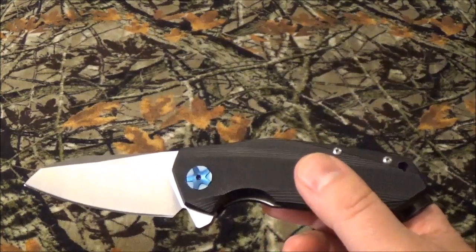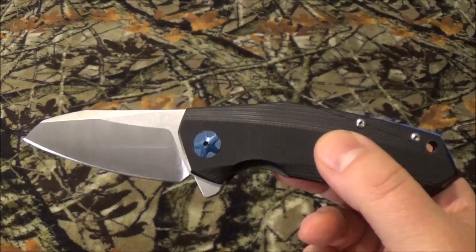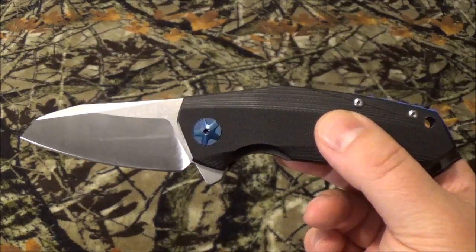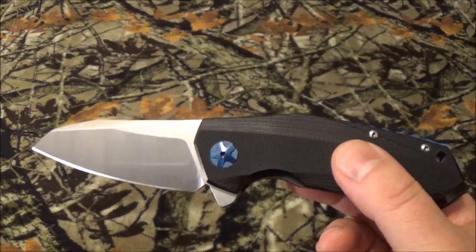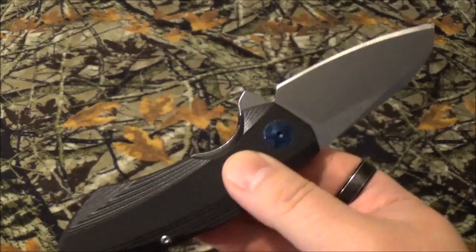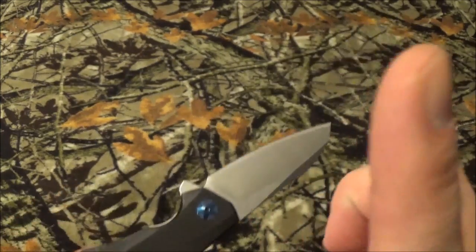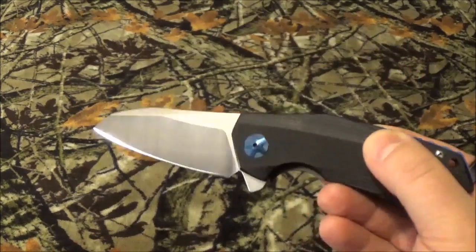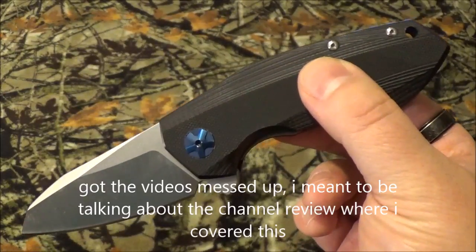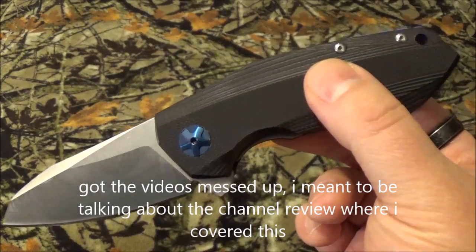All righty there guys, thank you for staying past that intro. Today we're going to unveil the results of the PMI test. PMI stands for Positive Material Identification, if I got that correctly. Now all of this started because of a review I did on this blade that you're going to find right up there. As I promised in that video, if I was wrong in any way, I'm going to apologize. Please remember that.